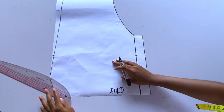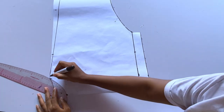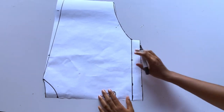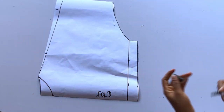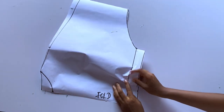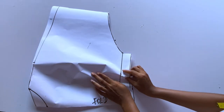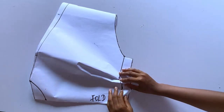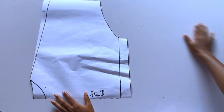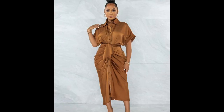That is all for the pattern drafting. In the next tutorial I'll take you through the sewing process — that's why I divided this video into part one and part two, so I can explain very well. If you pleat the upper body, drape it just a bit, this is what it should look like. Thank you, and don't forget to click the notification bell, subscribe, and give this video a thumbs up — see you in the next video!